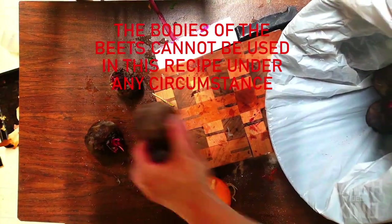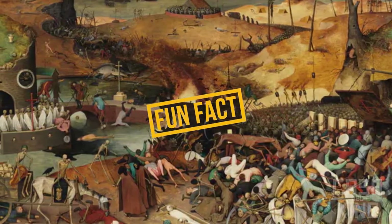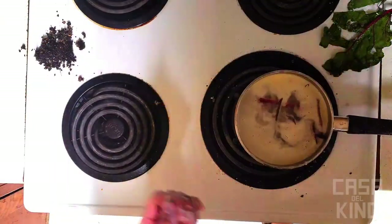Fun fact: in medieval Europe this dish was commonplace amongst impoverished peasant folk, up until the plague ruined that.